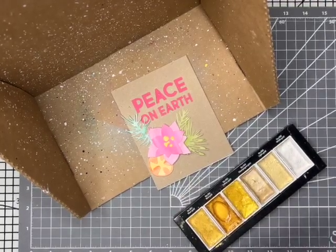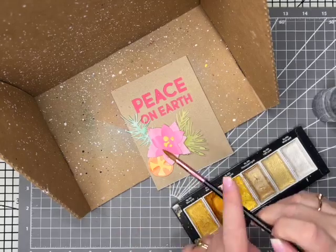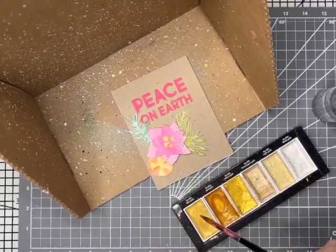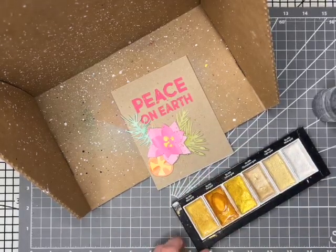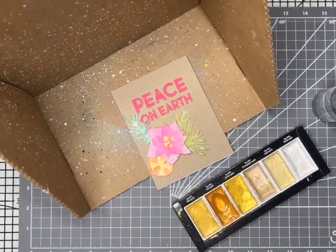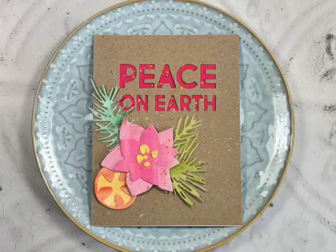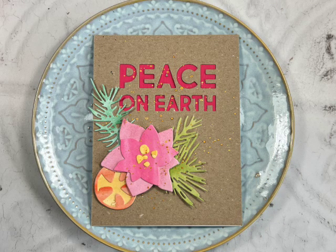So this could be called done here, but I thought it would be quite nice, since this is quite a simple card, to add some splatters of gold. So I've got my Kuretake Gansai Tambi watercolours — this is the gold set. It's got a lovely selection of different golds and that just gives it a nice little bit of shimmer.